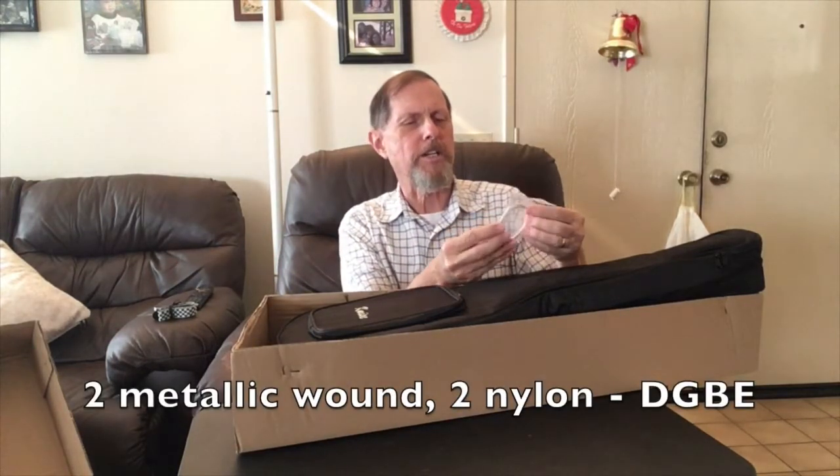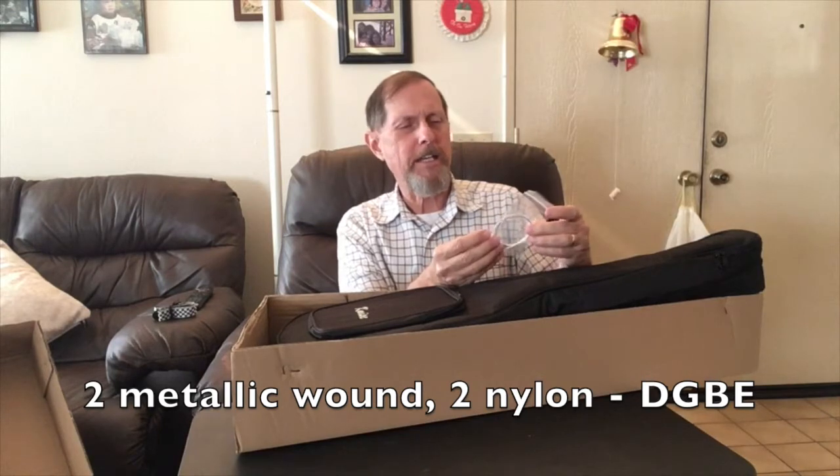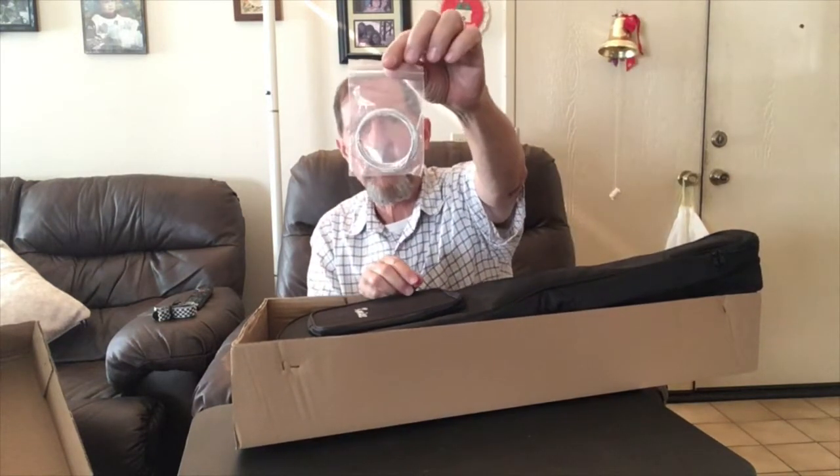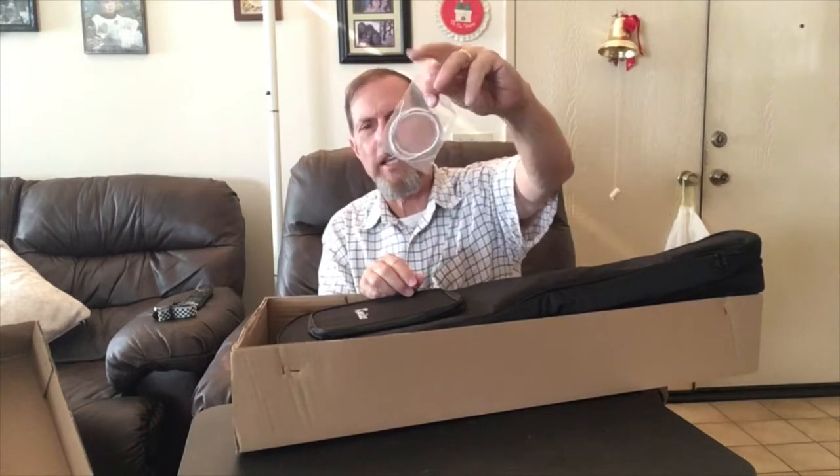And it's always nice to have an extra set of strings. The one thing I don't like about the Kamais ukuleles is the strings all come twisted together and are not labeled at all. I can figure it out, but being lazy, I'd rather have them come with a little label saying here's the E, the low E, the D, the G, et cetera.